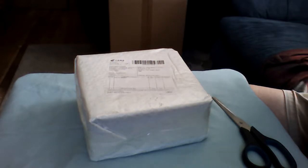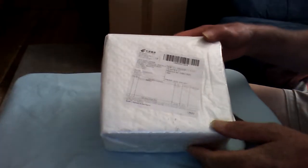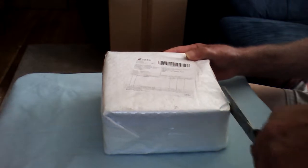Good afternoon YouTube fans, this is Admiral Preparedness. Got another package in the mail today from our friends across the Pacific Ocean. Let's see what's inside so I can do a review on it.